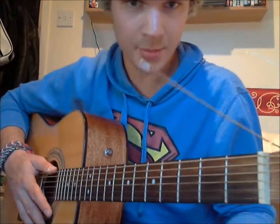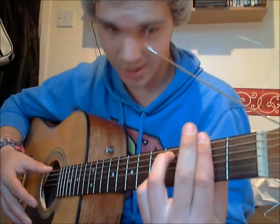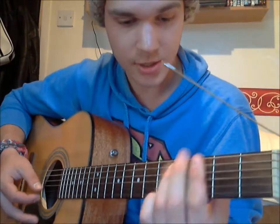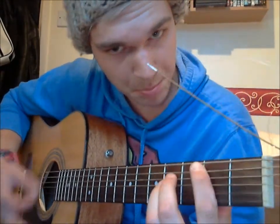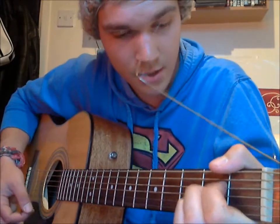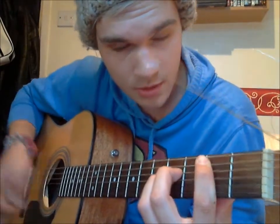It repeats itself for the second verse and second chorus, and then we come to the bridge — 'please believe that when I leave.' This line is F-sharp minor 7th, to C-sharp minor, to A, to B, to A, to A-flat, to C-sharp minor, to B.